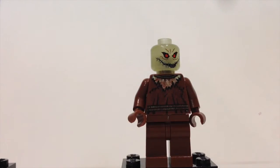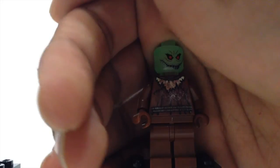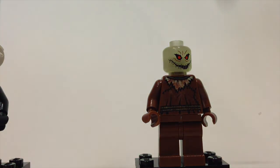Here we have the Scarecrow. I'm actually missing his hat, and the torso has a bit of brown discoloration — that's because when I was younger I put a little Sharpie on it, which I regret. Still in decent shape with nice torso printing. Very cool detail: the head actually glows in the dark.